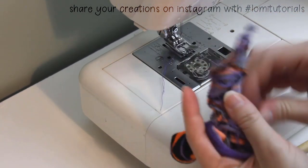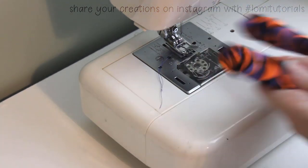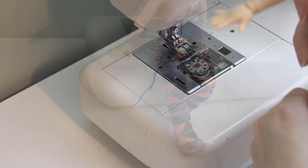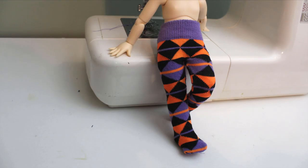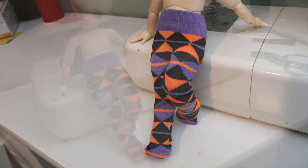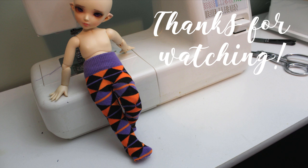This is a really fast and easy project, and I think these stockings turned out super cute. And once you layer these with other clothes, no one will ever know you made them from a sock. I plan to make Lulu a harlequin-themed dress in these colors to go with these stockings, and I think once it's all together, it'll be absolutely adorable. But that's all for today. Bye.